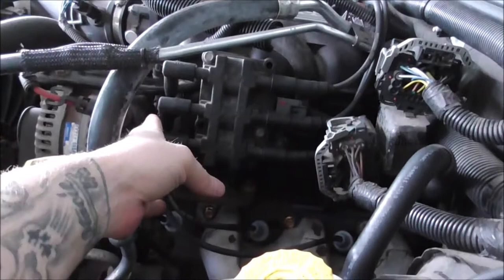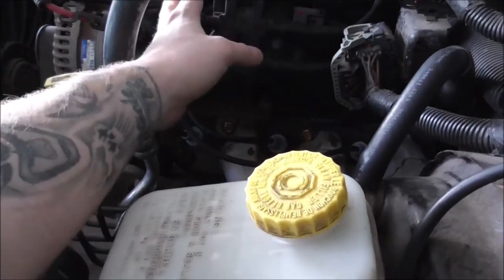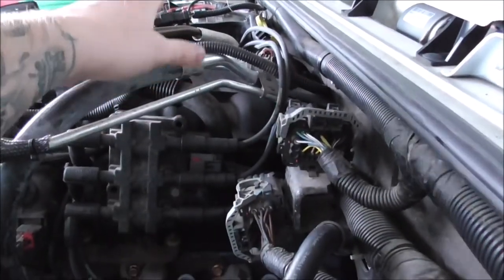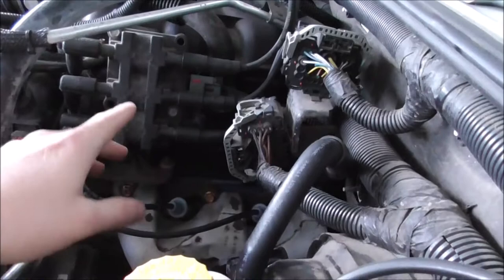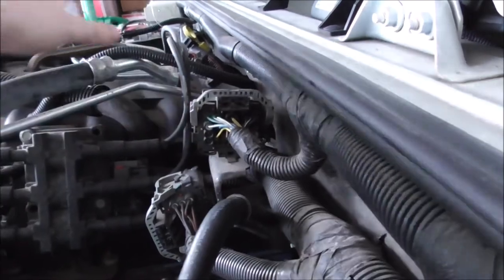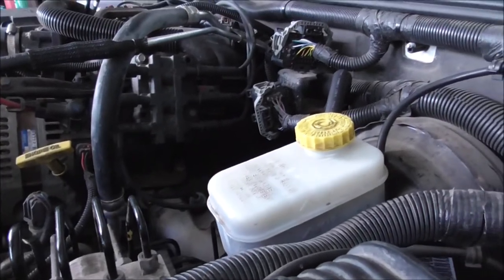I decided to start with the wires since they're the easiest to take off and test. I took the new wires all the way out, marked them, and put the old ones in. The misfire is gone — no issue. So unfortunately, I had to pull the wires off, cleaned up the paint marker marks, made sure they looked decent, and went back to AutoZone.